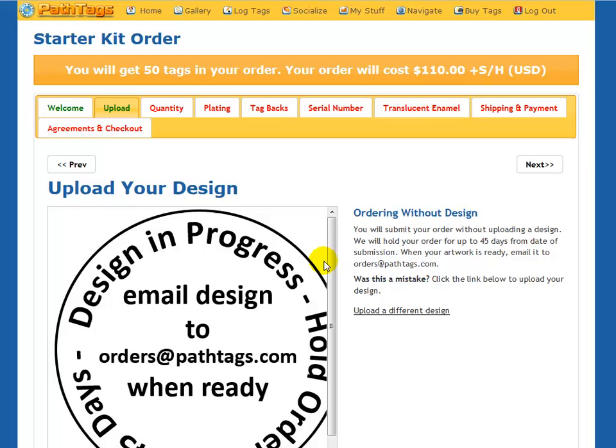From here on out, it's the same process as placing an order, which we have a different video for. So if you need help placing an order for a new starter kit, check out our other video. Thanks.